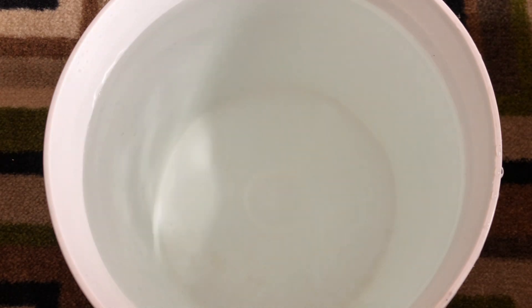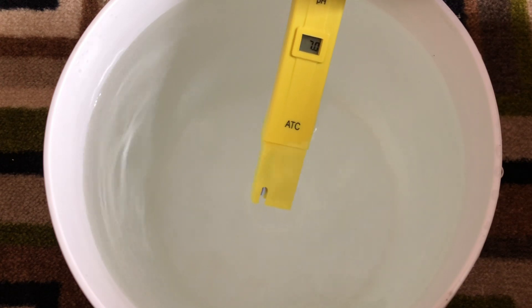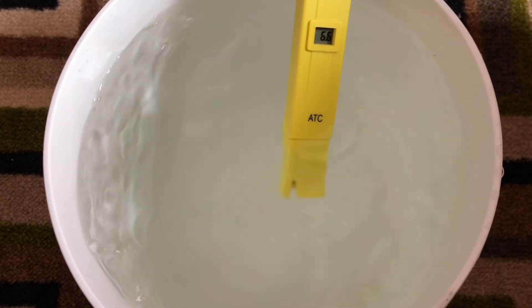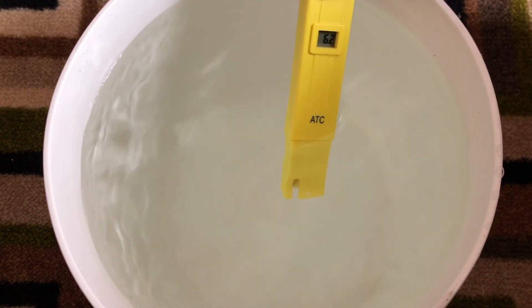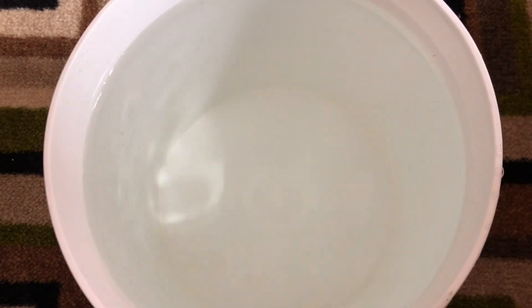First of all, the pH of the water will need to be within the range of 5.5 to 6.5, and you can either pH balance the water before or after adding in the nutrients. The problem with pH balancing the water before is that a lot of hydroponic nutrients will slightly lower the pH of the water after mixing it in. So you'll need to take that into account and pH balance the water closer to the higher end of the range just to be safe.